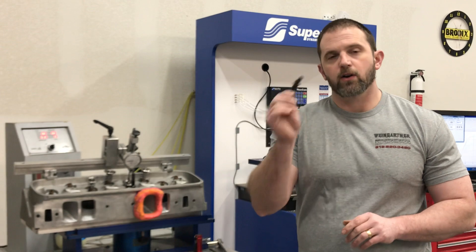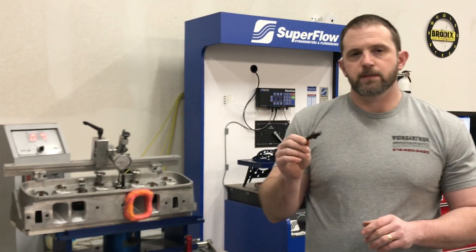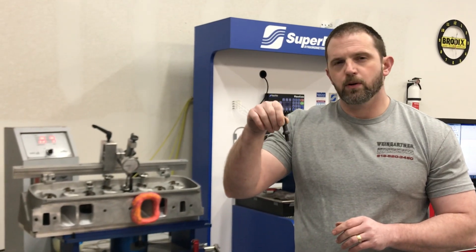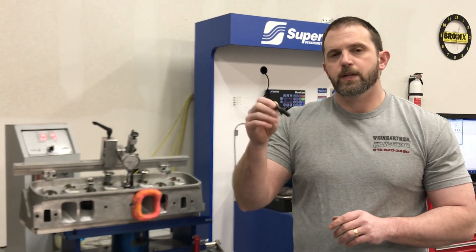Today's topic actually deals with the rocker arm stud. This one gets asked the most — the question is: does having the rocker arm stud sit too far down the port affect airflow? Well, today you're going to find out.